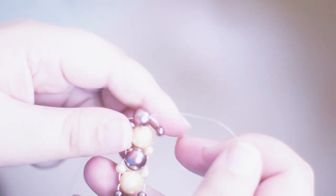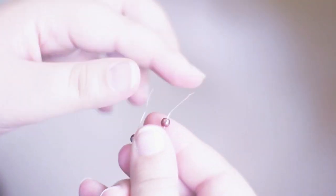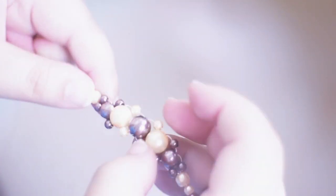You need to be careful with the thread because it can break if you use pliers. You don't really need the E6000 glue, but if you're paranoid like I am and have bad luck with jewelry, you might want it. After you knot the thread and go through the beads again, it holds everything in place really well.